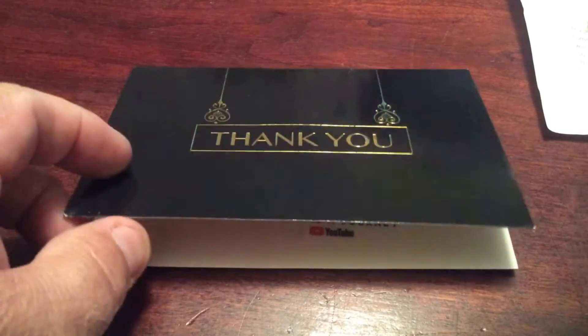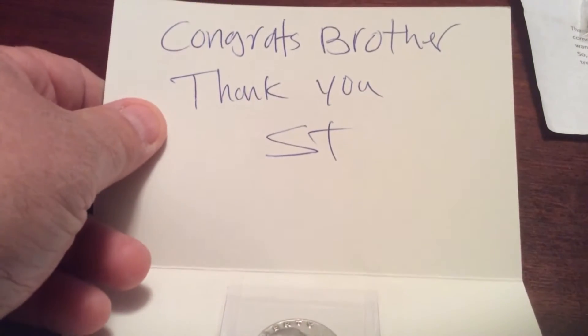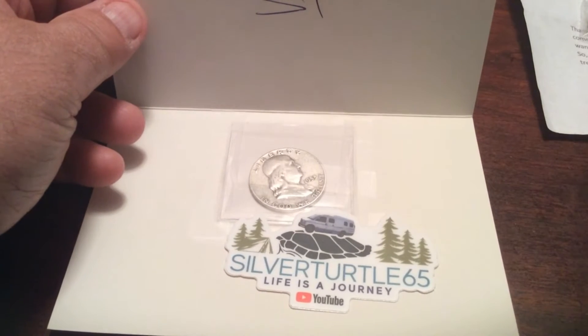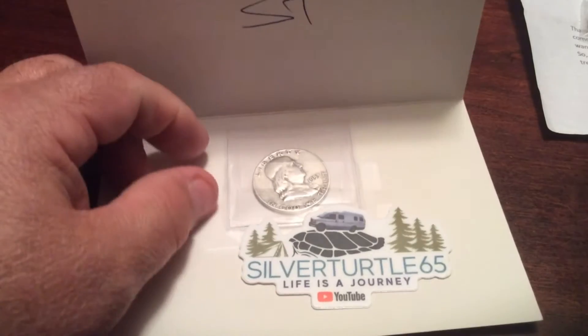So we'll start out here with Silver Turtle. I won one of his giveaways on one of his live streams. Congrats brothers! And it is a 1953 Benji, and he sent me one of his new stickers.